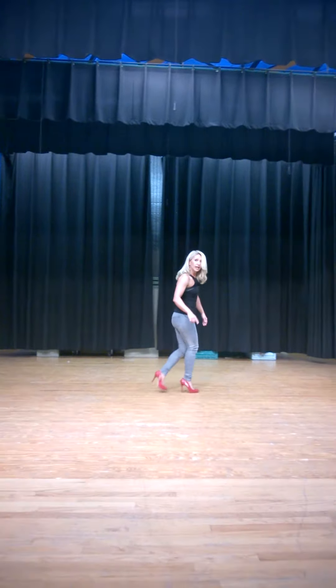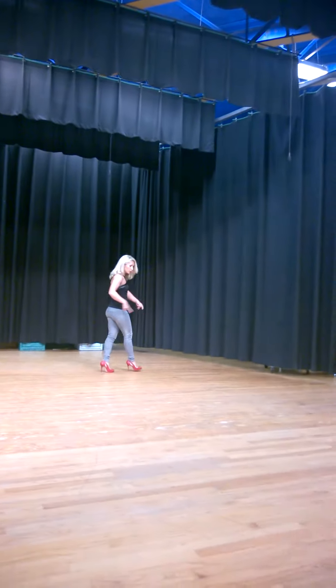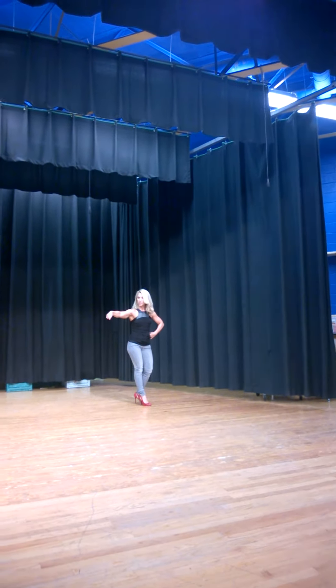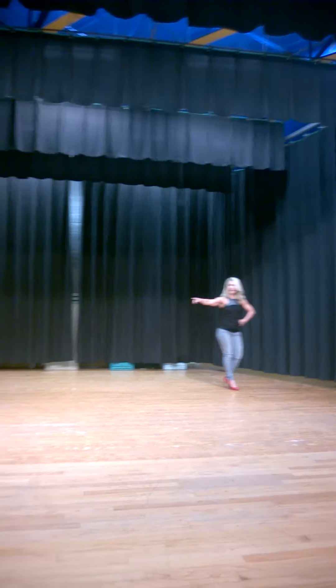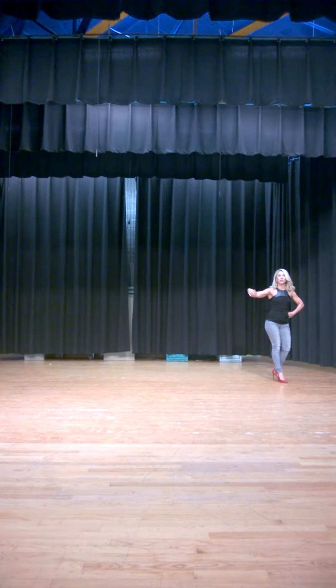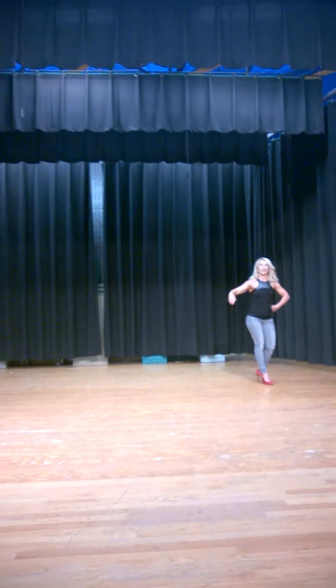And go to the side — wherever they tell you to go. It could be on this side. Hit your pose again until the other girl comes out. She does the poses — turn front, side, back, side, front — and maybe goes to the other side.